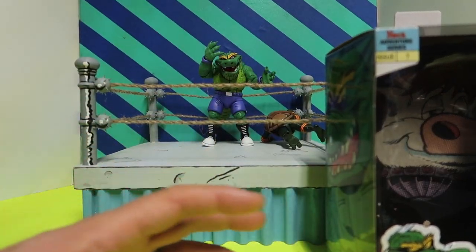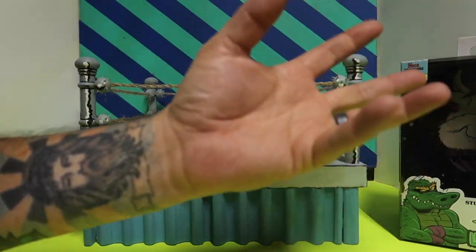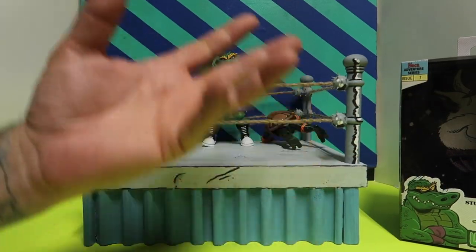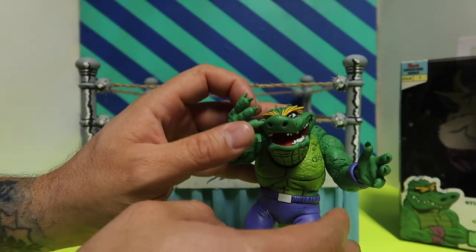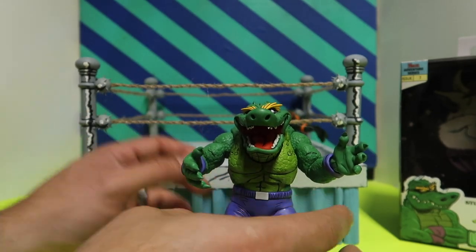This guy is the same price as any other NECA figure. I don't understand why they couldn't at least put a chair in there, or popcorn, something. It doesn't make any sense. But whatever — it is what it is. I still like the figure. I think this is one of the coolest ones.